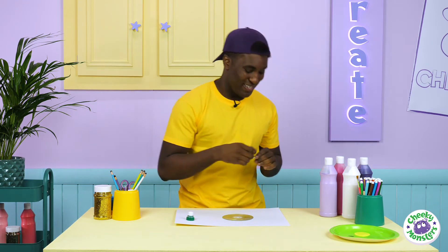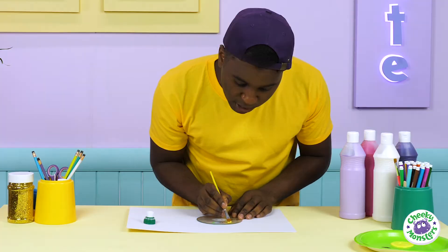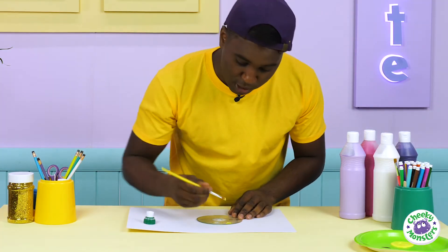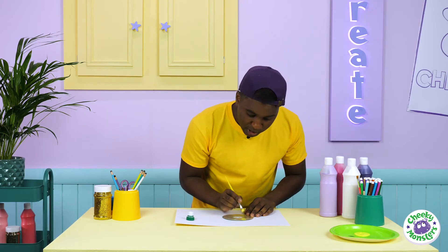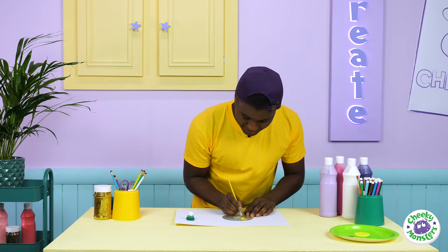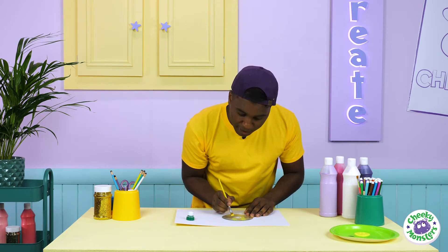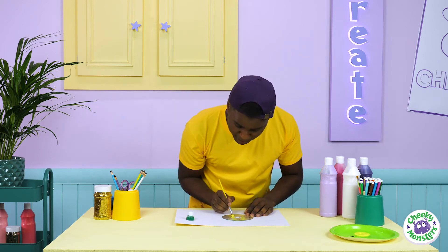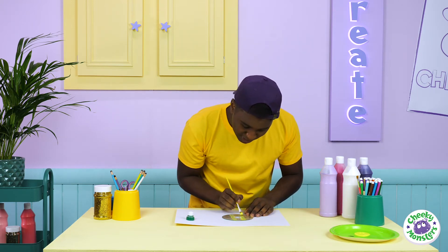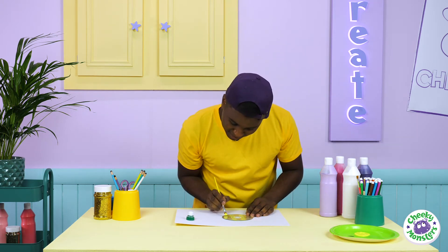Yellow, just like my t-shirt! So you want to make sure that you try to get the lines as straight as possible for your stripes. You know, I think yellow is one of my favourite colours. You want to get as many stripes as you can on there, but make sure you leave space for your black stripes — otherwise it won't look like a bumblebee. I think I can get another one in there. Perfect!